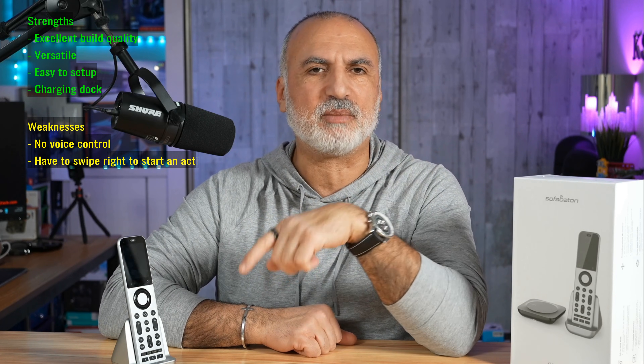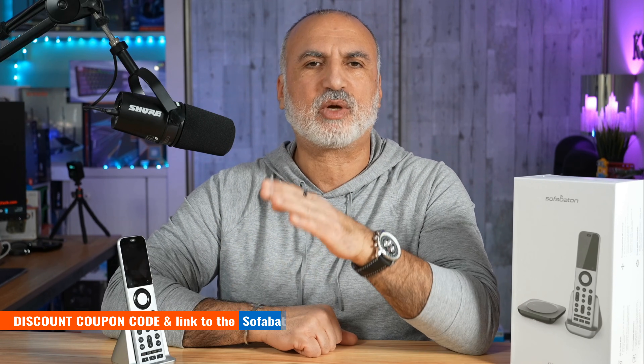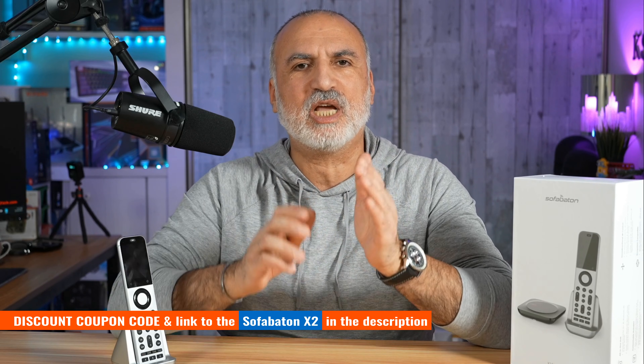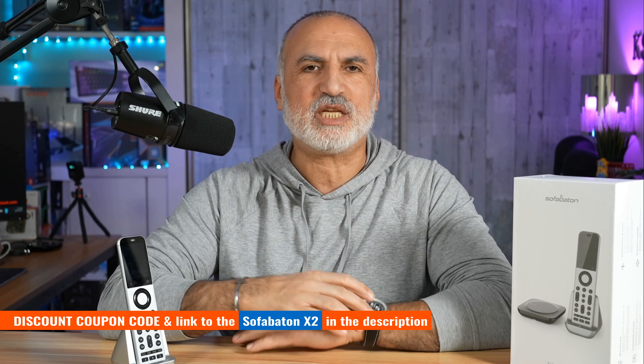Overall, I found the SofaBaton X2 Universal Remote Control to be very good. It has excellent build quality and is versatile with all the protocols it supports: infrared, Bluetooth, wireless, and radio frequency. It is easy to set up and comes with the charging dock. Its weaknesses are that it doesn't have voice control, you have to swipe to start an activity rather than just tapping or pressing a button, and it is a bit expensive. However, you can offset the price with a coupon code I'll leave in the description.